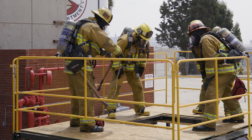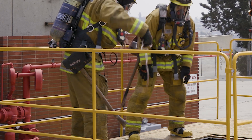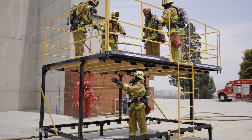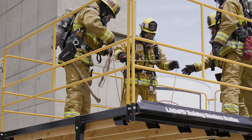Rescuer one keeps the clip end of the rope above grade and pulls about five to six pulls of rope, creating a bite. This bite is lowered to the downed firefighter. Once it is lowered, another five to six pulls are made, with special attention to keep it out of the hole until needed.